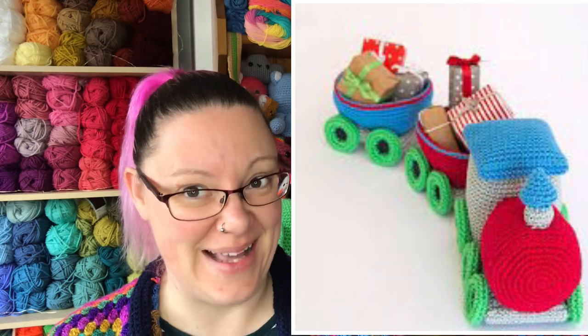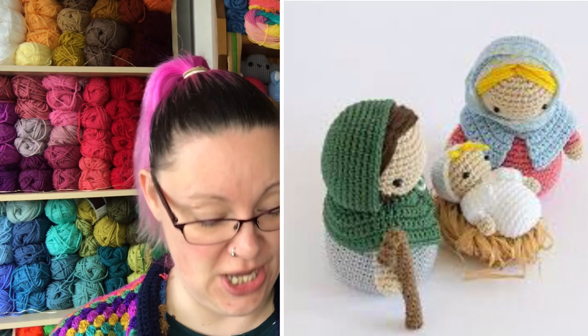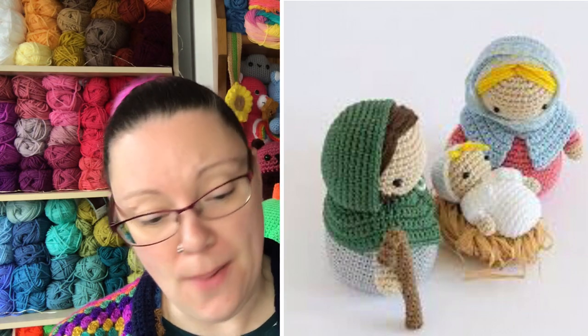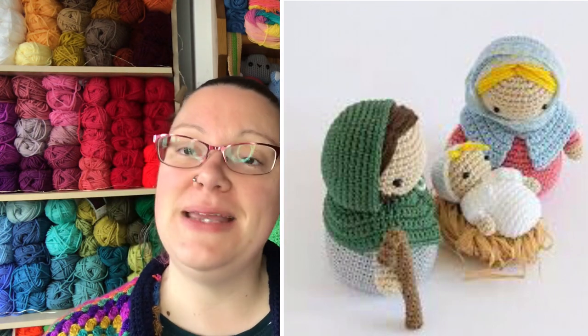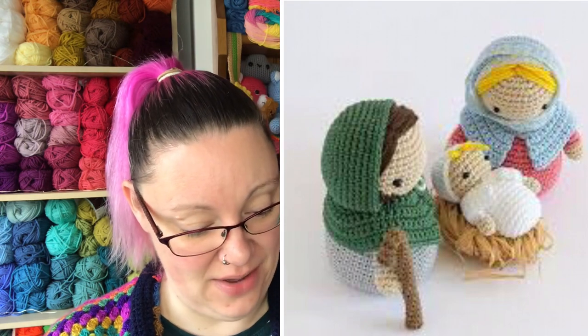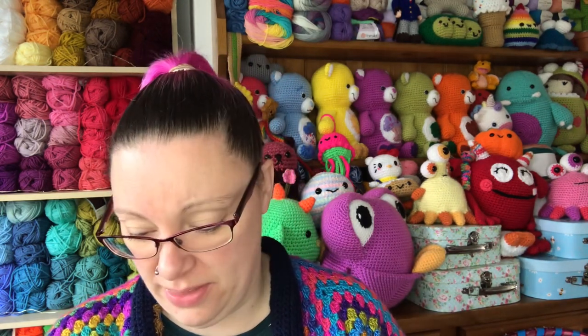Then we have a nativity scene — I've been looking for a little nativity scene and this would do just lovely. It's skill level two. You've got Mother Mary, Father Joseph, and Baby Jesus. If you wanted to adapt the colors slightly to your interpretation of the nativity scene, please feel free.